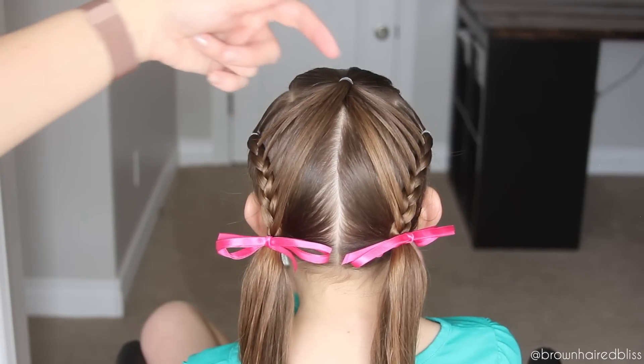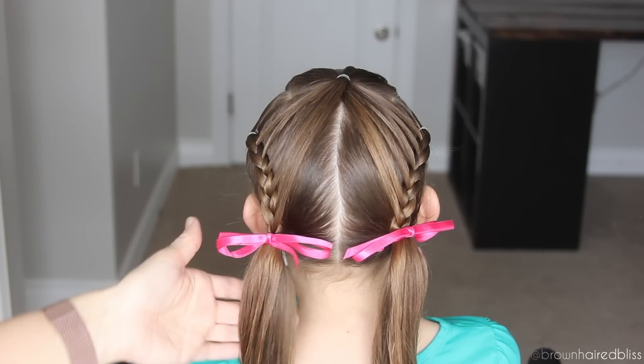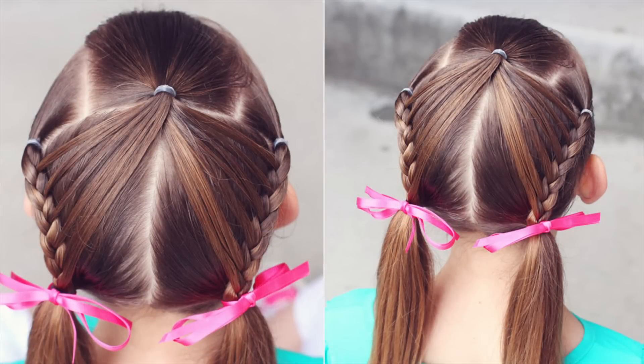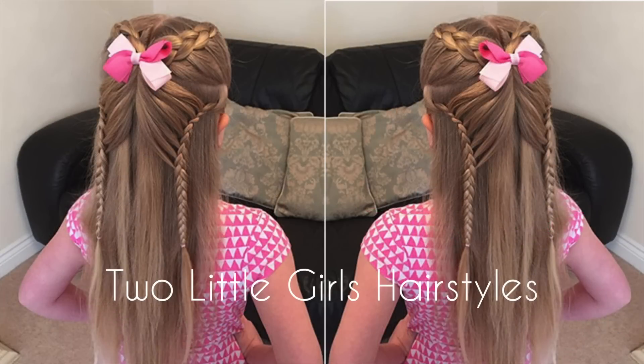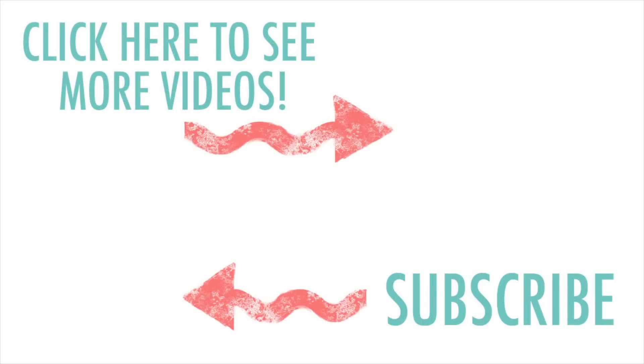Here is the finished look! I love the look it gives with the hair spread out along the braids — that's what gives it that butterfly effect. As I said earlier, I was inspired to do this style by Two Little Girls Hairstyles. You can see their version on their YouTube channel and I'll add the link in the description box below. Their style has the hair half down and it's very cute, so go check that out. Thank you for watching — we would love it if you give this video a thumbs up and subscribe so you don't miss any upcoming videos. See you on the next video, thanks, bye!